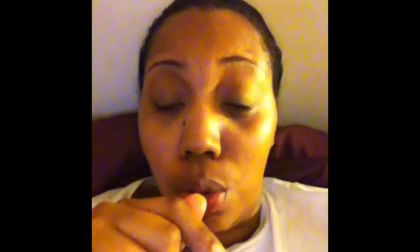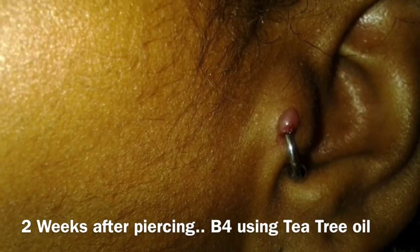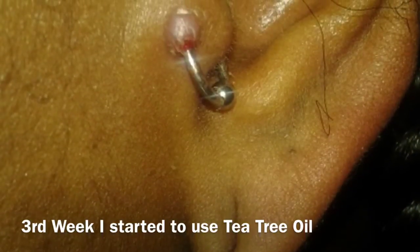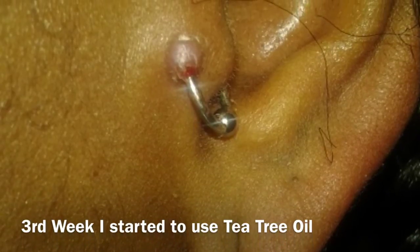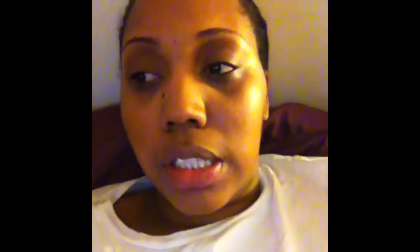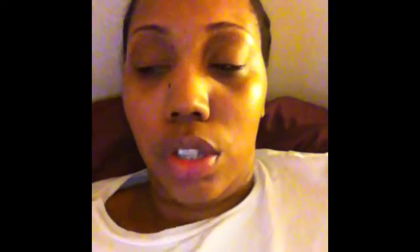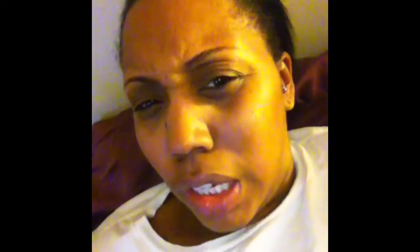I'll insert a picture of the keloid so you guys can see what they look like. Gross, right? As soon as I saw it, at first I thought it was a pus bump because, again, I'm not familiar with keloids and how they come up. So I'm like, oh, that ain't cute.